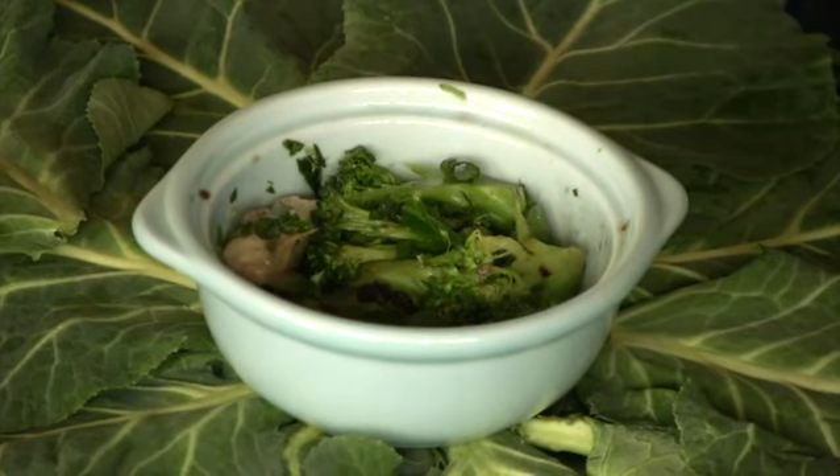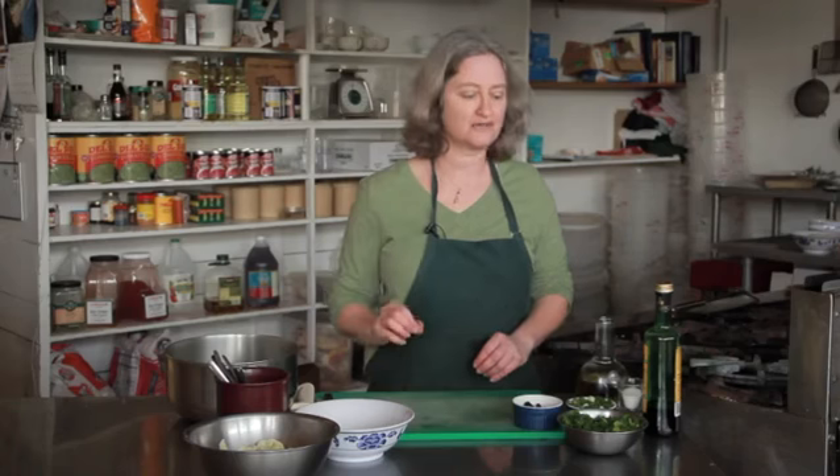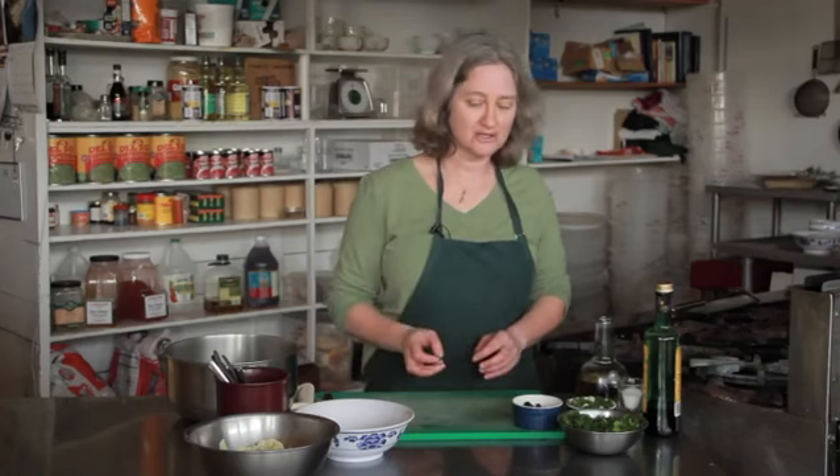Hi, I'm Debra Gartenstein. Today I'm going to show you how to make a broccoli, cauliflower, and cranberry salad. It's got the vegetables in there and I'm using some dried cranberries which have just nice punches of flavor. They're a little sweet, they're a little tart.